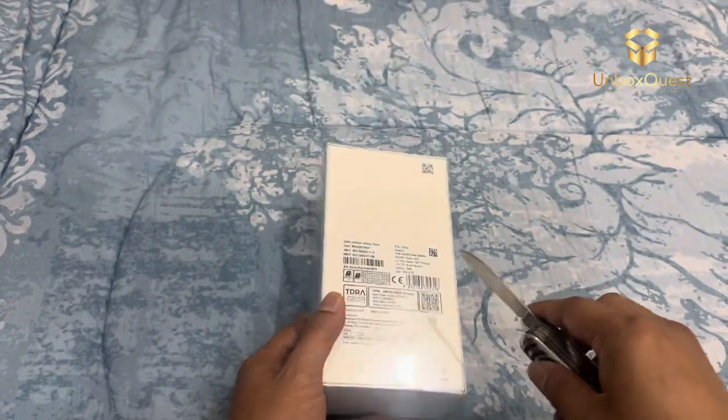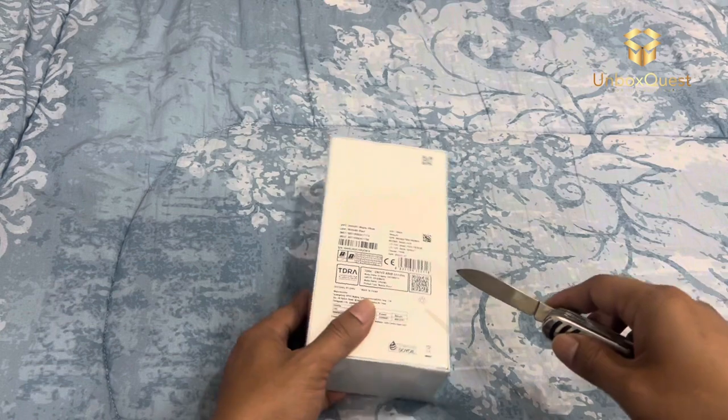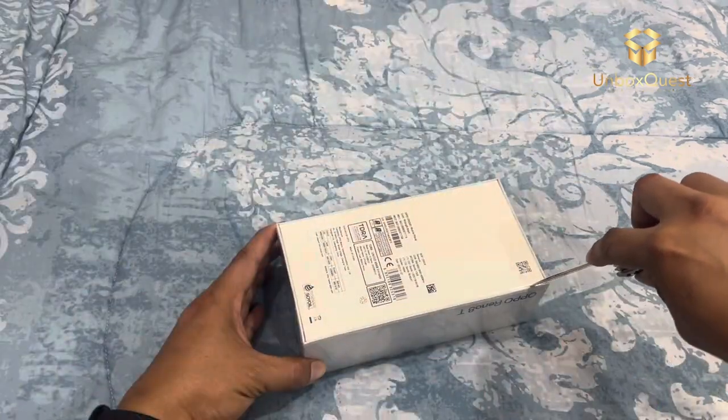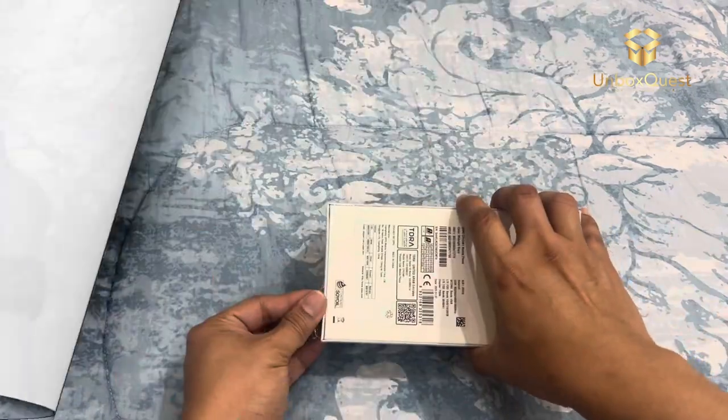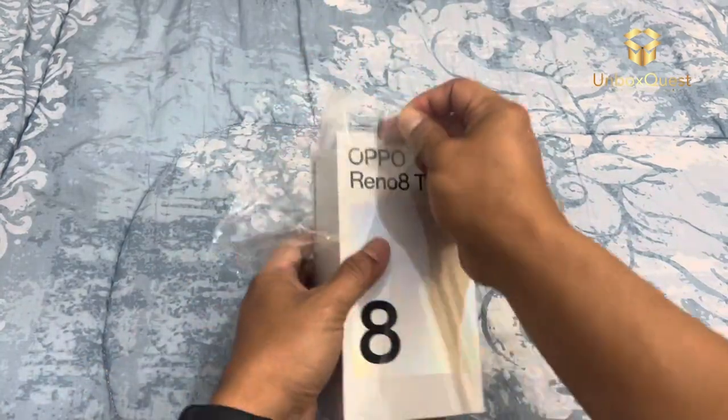Here's the box. It's sleek and compact, showcasing the Oppo branding and Reno8T model. The design is stunning. We've got this beautiful color finish. I chose the midnight black variant, but there are other cool colors available.